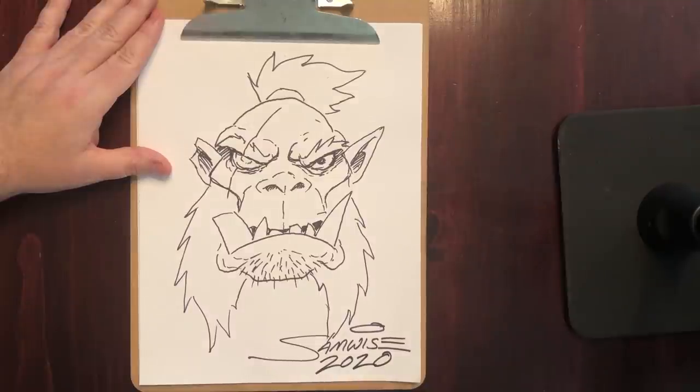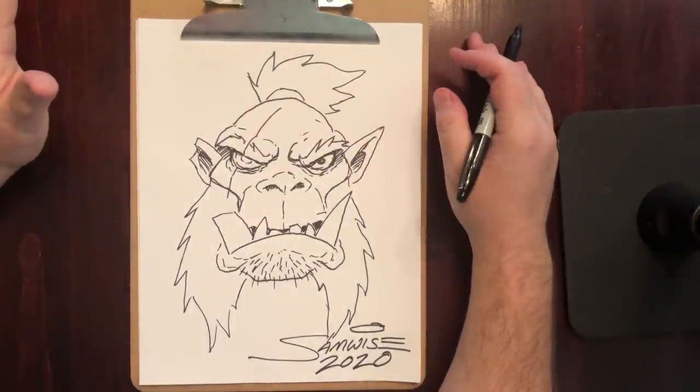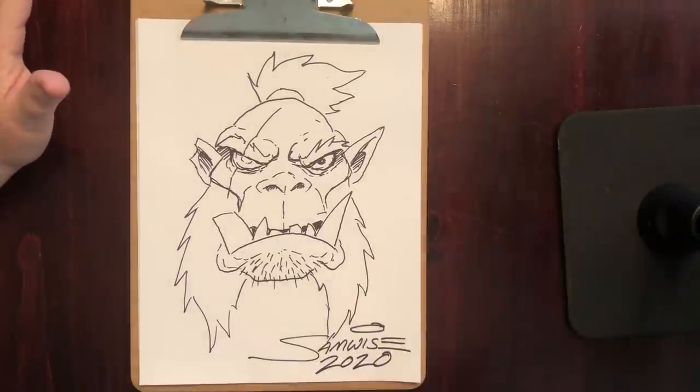Thanks a lot for sticking through my first art tutorial. Let's go ahead and we'll do a dwarf one next. I'm going to be signing off now. Take it easy, we'll talk to you soon.